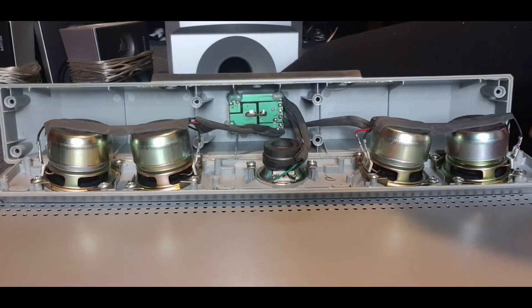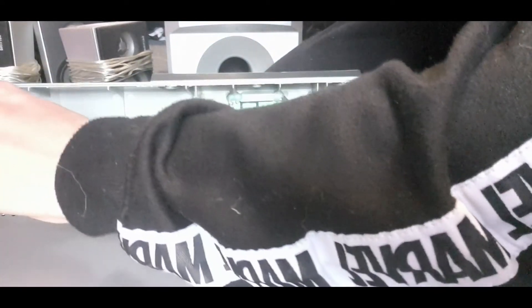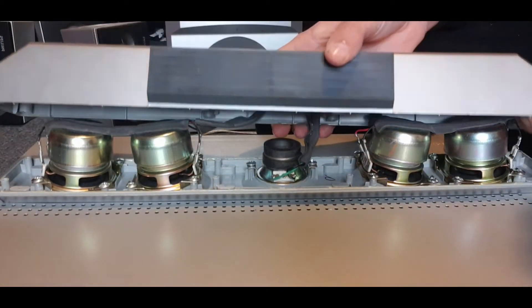One, two, three, four, five, six, seven, eight — eight screws that belong on to this part. So, yeah, it's cool though.